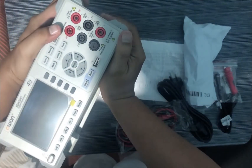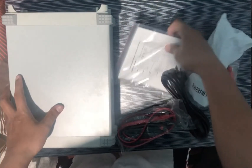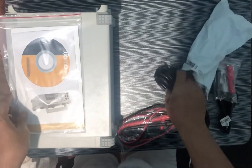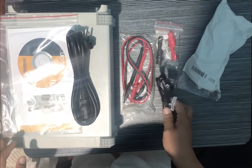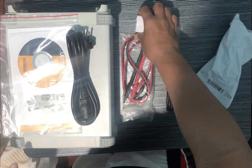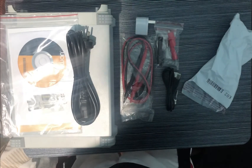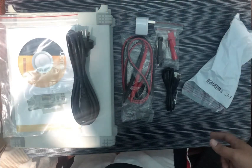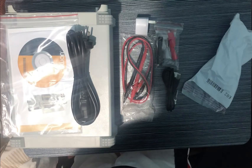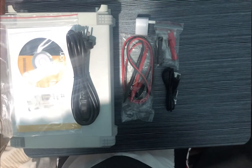It has a nice screen and buttons. So that's it for the unboxing — inside we have a CD, manual, power cord, multimeter, probes, alligator clips, USB cable, and a power adapter, all for 4,000 pesos. I don't know why it was priced at 4,000 — the seller may have made a pricing mistake, because this should cost around 12,000 to 16,000 in reality. That's all for now, thank you very much for watching.